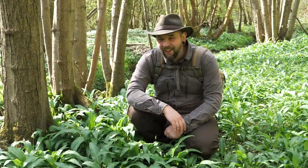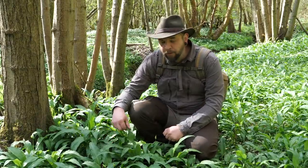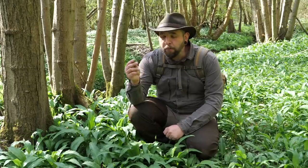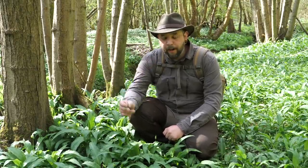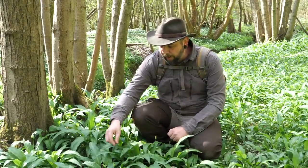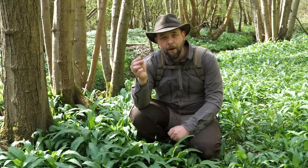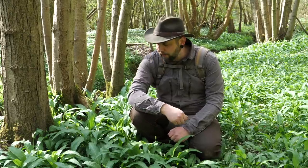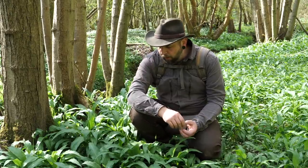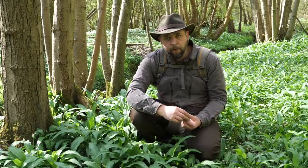Hello, welcome back to another video. Join me down at the stream today — the reason for that is all of these ransoms, or wild garlic, whatever you'd like to call it. It's really in season at the moment and it's smelling lovely down here. I'm down in particular for the buds before they start to flower. I'm only going to do a jar — I've never done this before — and see how it turns out, so I need to collect quite a few, enough to fill a jar, and then we'll get going with the pickling process.